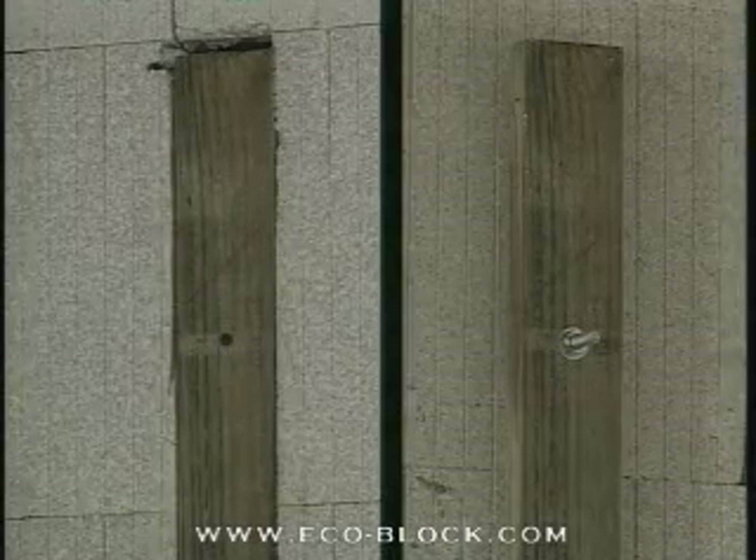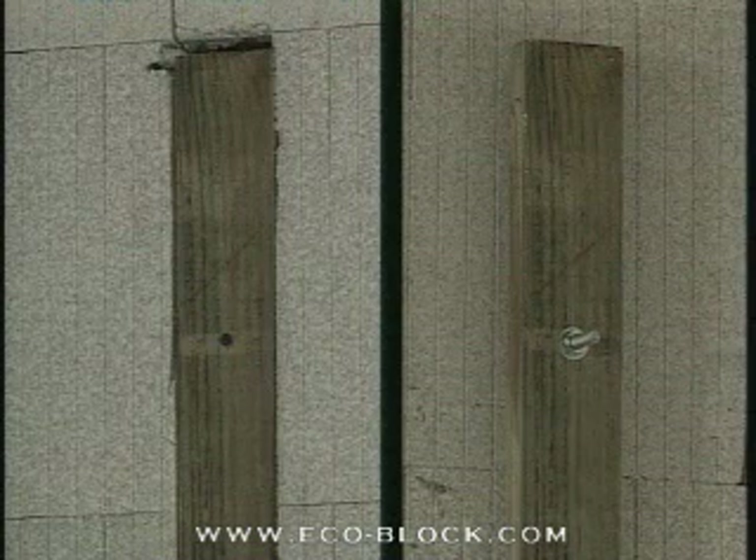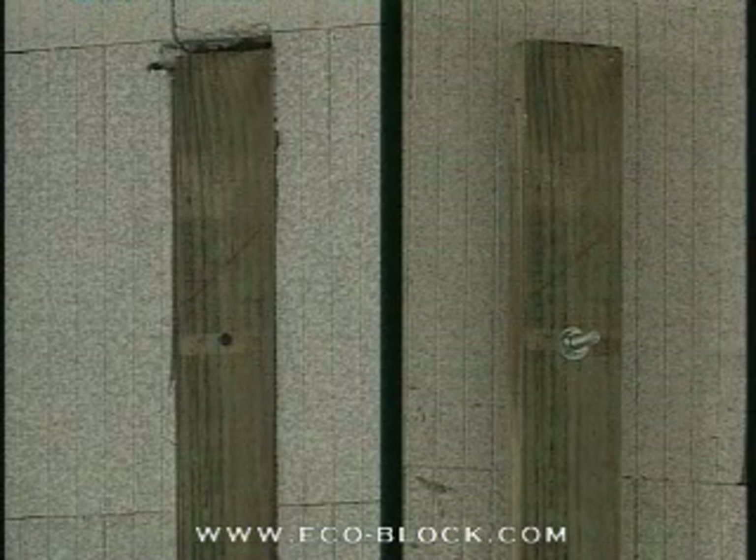Both of these methods work well, but how each is used depends upon builder preference and is often guided by how much weight the frame wall is intended to support.